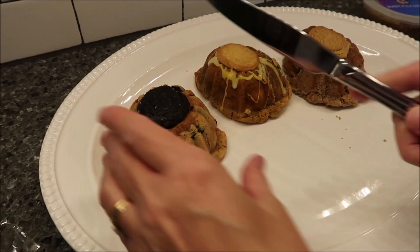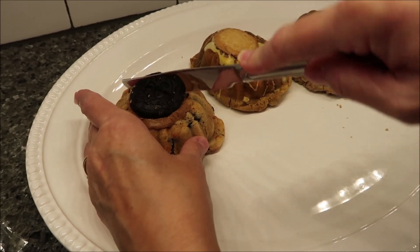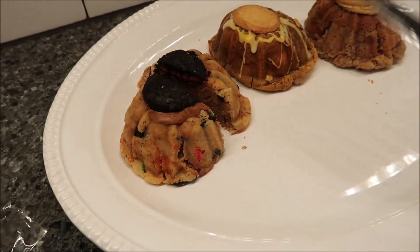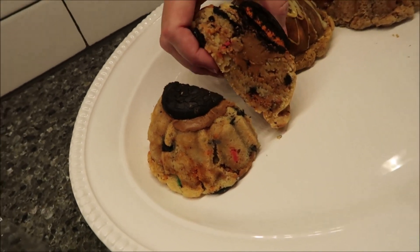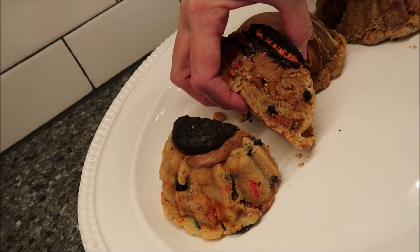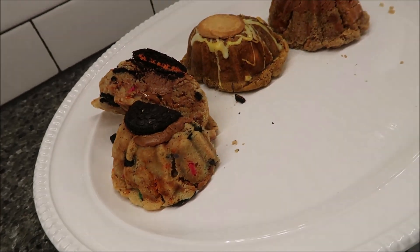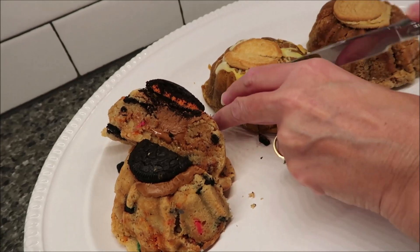We heated them up — 18 seconds. This is the Cookie Butter and Scream, and we'll give you descriptions of all of these as soon as we get over to the table. My goodness, it looks like it's full of peanut butter — absolutely massive. The next one is the Pumpkin Spice Blondie, and it's a little stickier on the bottom.